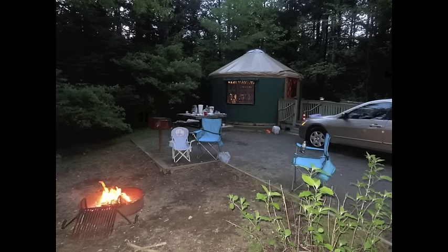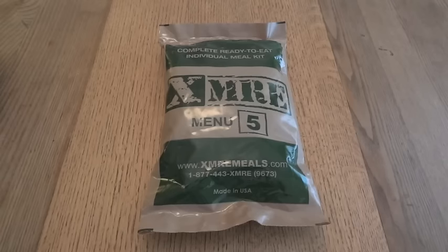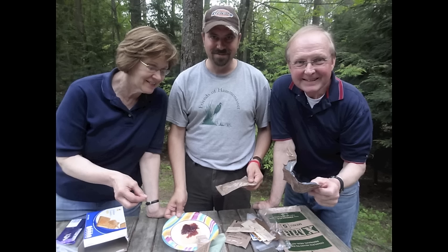A couple years ago we went camping, and the campground we were staying at happened to be relatively close to my in-laws' house. It gave them an opportunity to come down and visit us and spend some time with their granddaughters. I had brought along a couple of MREs, and my in-laws had heard quite a bit about my YouTube videos.